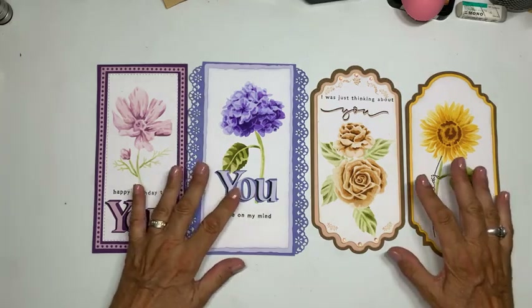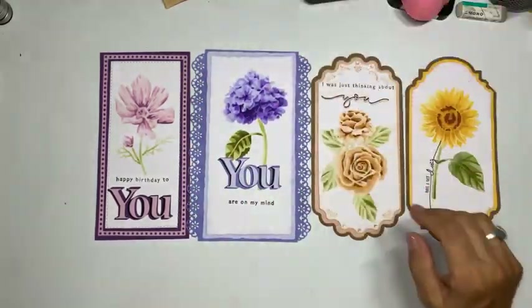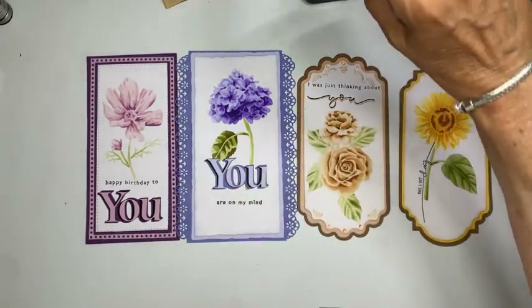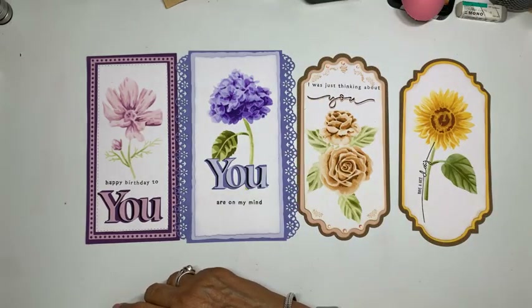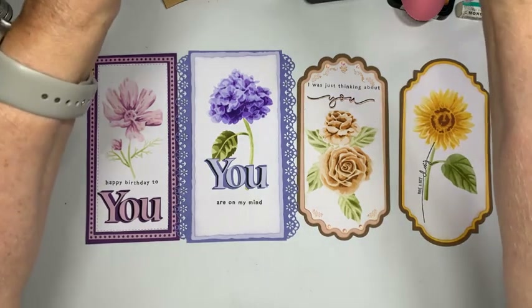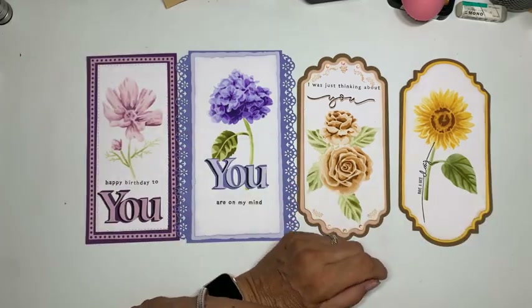Goeie avond! Leuk dat jullie er zijn en komen kijken. Ik vind het heel erg leuk om weer een keertje hier te zijn.